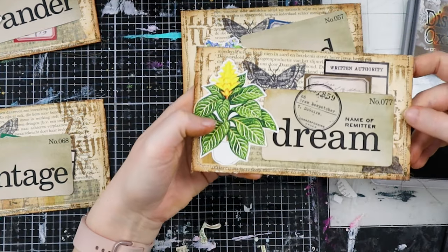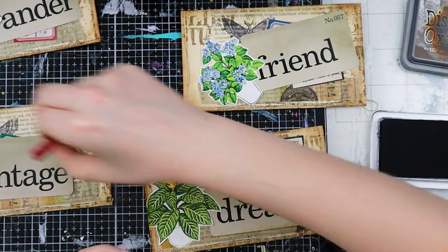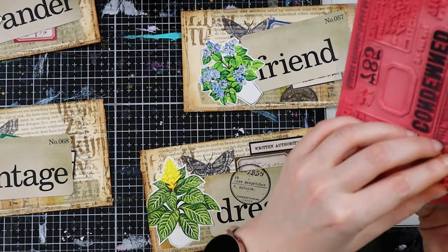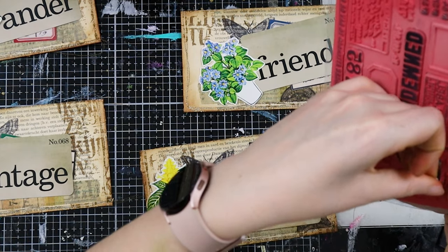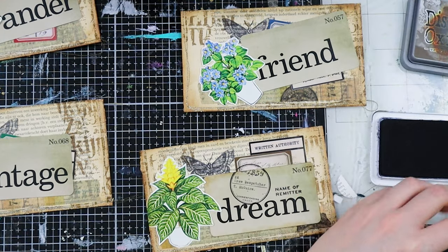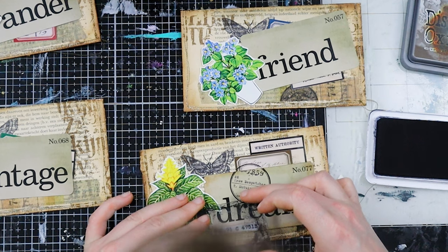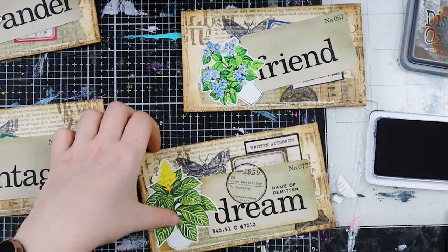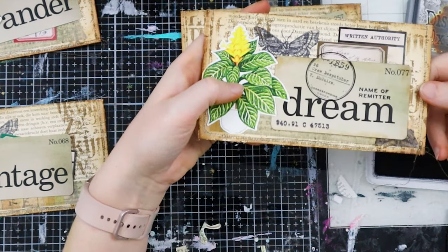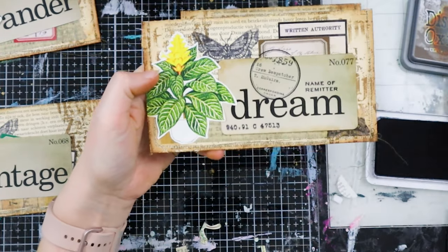Stamp here — I moved it a little bit but it is what it is. I'm not going to worry about these things anymore. Then I'll take the Name of Remitter and stamp that here. Perfect. Do we like it? Is it finished? Maybe we need something else down here — we need this number stamp. This number looks very cool. I moved it slightly — but I don't care, it adds to the vintage look. This is it for now; this is how I'm going to assemble all of them.